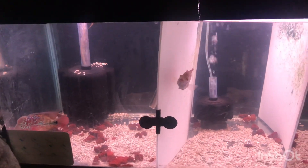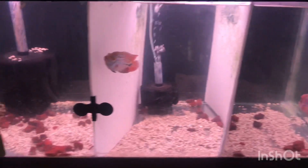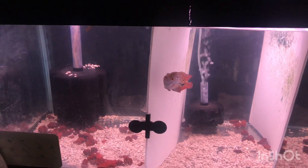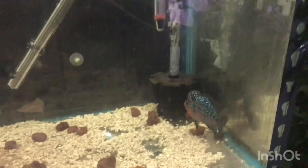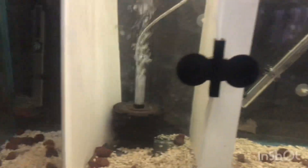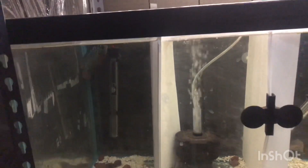Seems pretty active. It seems to affect them right away when I put in the High Active. They get very active right away. First time using it for my flowerhorns — especially this guy, he was super active, but now he's just chilling.